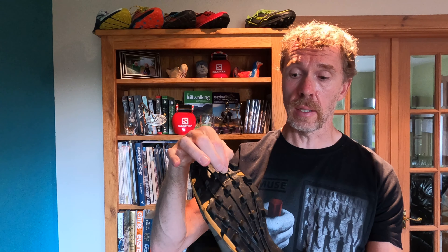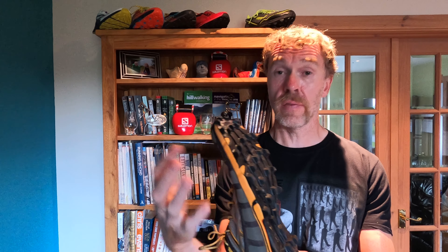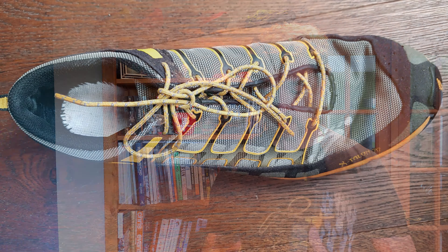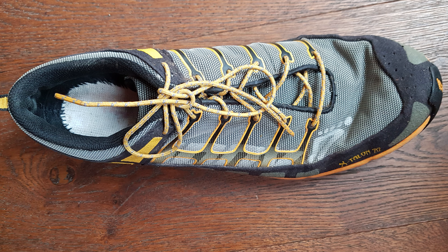Fell shoes will have more spaced-out lugs that help shed mud when you're running through it, and they'll also have deeper, more aggressive lugs. The depth and shape of the lug offers different levels of grip — this kind of shoe is going to offer loads of grip and the mud should shed really well. The fit is also more precise and narrow, so your foot isn't slopping left and right when traversing hills. It's usually slightly lower to the ground to give better ground control.